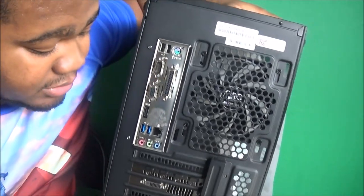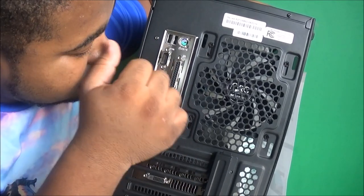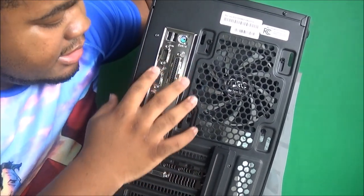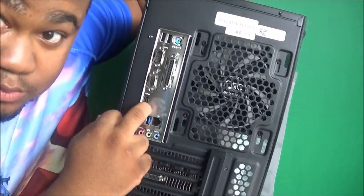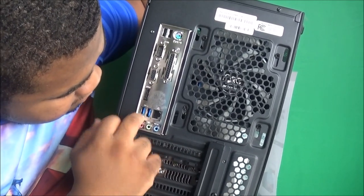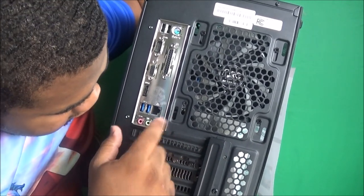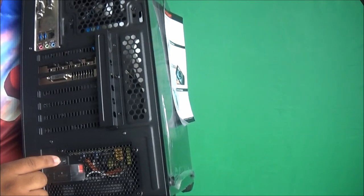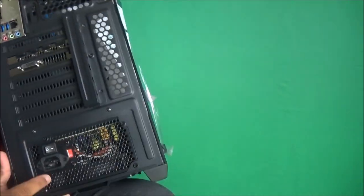We're going to go through the back of the tower and check out everything on the back. At the top you got two USB drive spots, a plug for your mouse or keyboard, VGA, DVI, and another port. You got your HDMI slot which I'll probably be using. You got your ethernet port to plug in your internet, your microphone jack, audio in and audio out. Your on/off switch is at the bottom, and your power slot is all the way under the on/off switch.